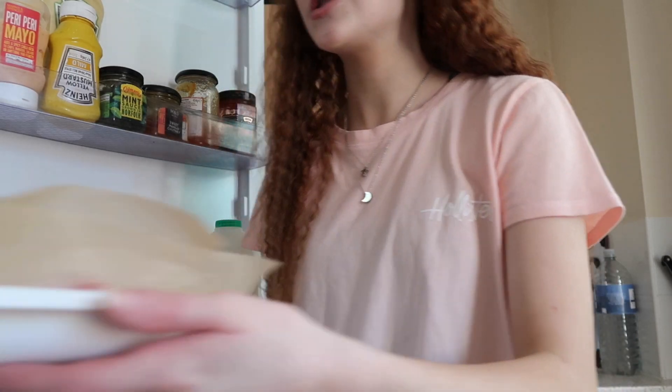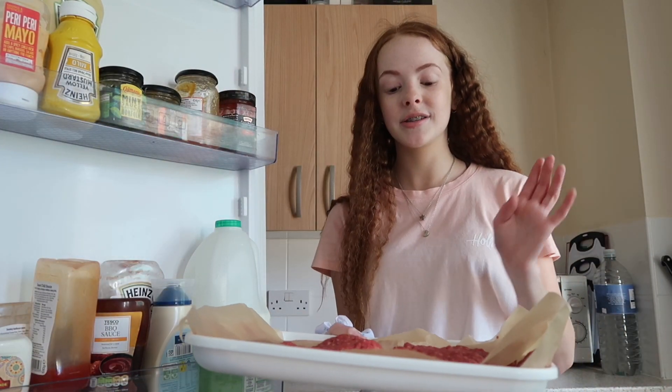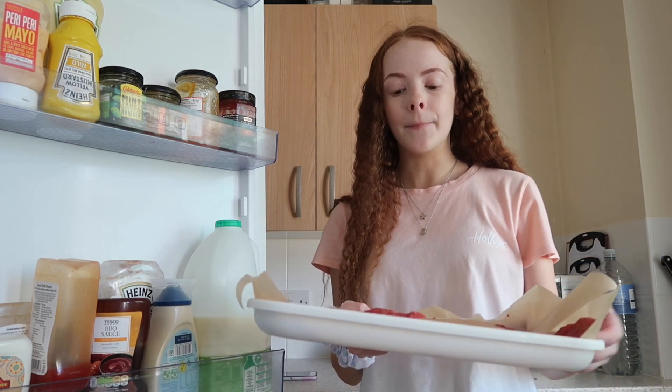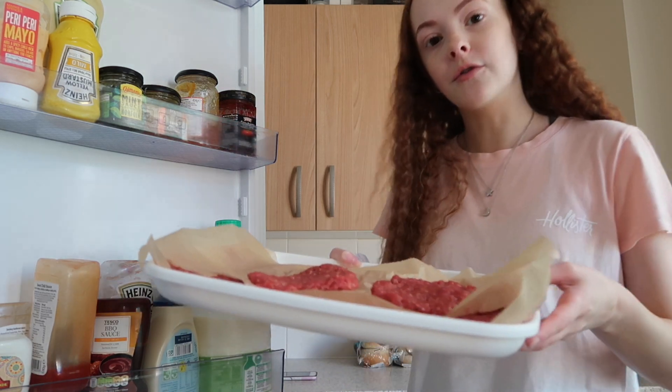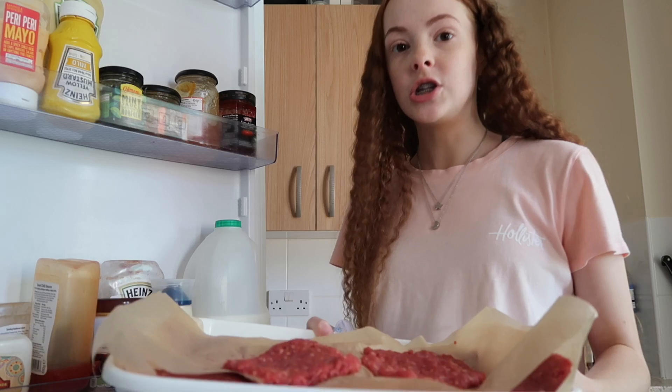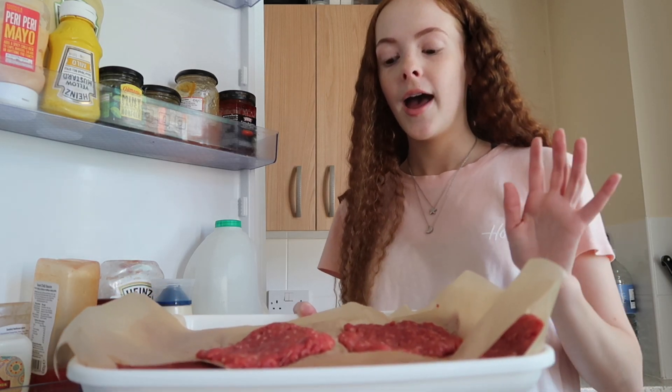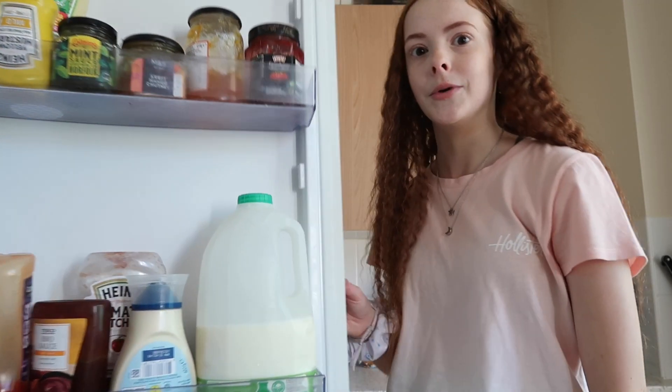Earlier, me and mum prepared the burgers. There are four of us eating, so we've got eight patties — two burgers each. We just used mince meat and seasoned it with pepper and salt, so they're super easy to make. We did those off camera and I got my mum to do it because I did not want to touch it.